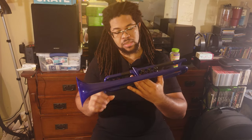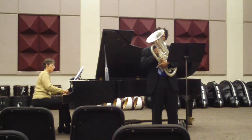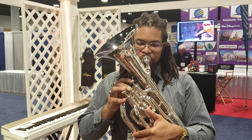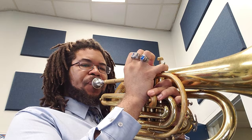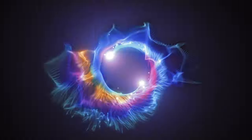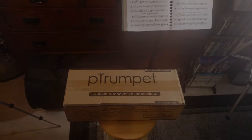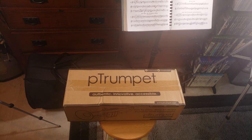On today's video we'll be unboxing and doing our first impressions of the Blue Pete Trumpet. I went ahead and bought this since it was on sale. It is the Blue model and afterwards I'll give my first impressions.